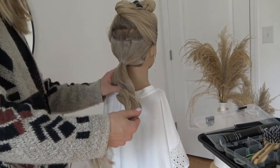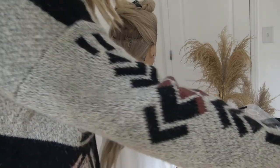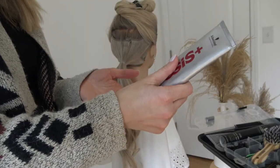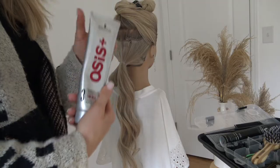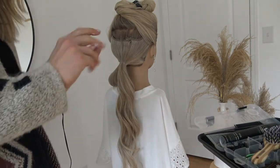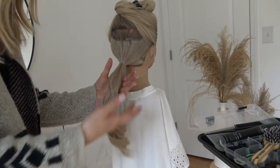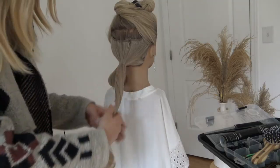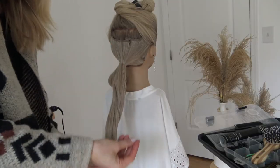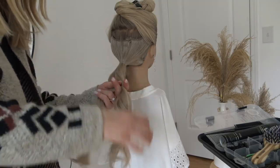So I'm going to split this ponytail into two sections and put one over her shoulder so it'll be easier to work with. Then I'm going to get a little bit of this Schwarzkopf Osis Tame Wild. This stuff is amazing - if you do not have this in your bridal kit, you need it. What it does is it helps to smooth any frizz, gives the perfect amount of polished shiny finish, helps hold those frizzies down in place, and gives a little bit of grip and hold to help hold your style.